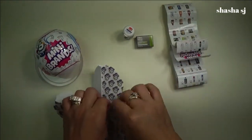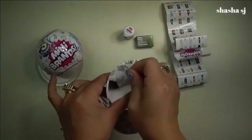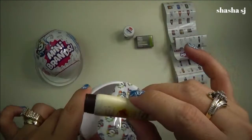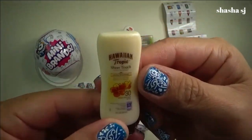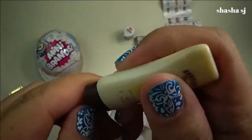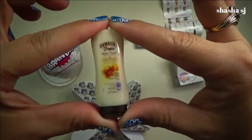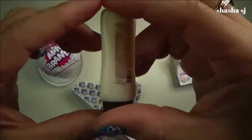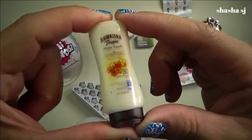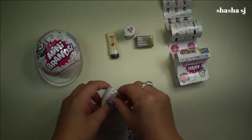The third one. Look — how cute is that? Hawaiian Tropic Sheer Touch. It should be like a mini lotion. How tiny is that? Super tiny. Super cute. They look so real, you guys. Super looking real.